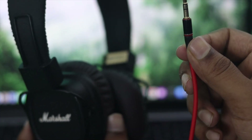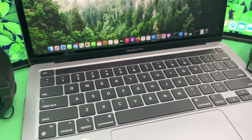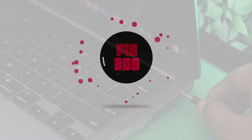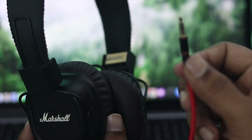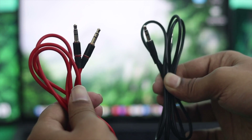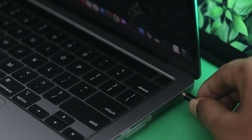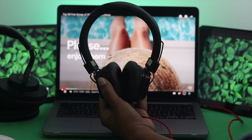This problem can either happen because of your headphones, the jack, or your MacBook itself. Let's go ahead and look at every single thing side by side to solve your problem. First, let's take a look at the jack. If you're using a headphone with an aux cable, the first thing we recommend is to try changing your aux cable and then check whether you can hear audio through your MacBook.